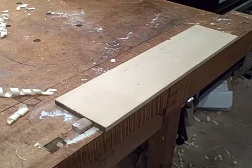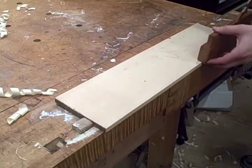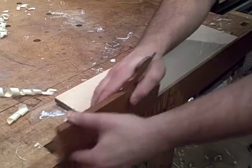They're really useful on doors, between two doors, along the skirt of a table, or between two shiplap boards. Really wherever you want to try to create a shadow line or distract the eye from the intersection of two boards.